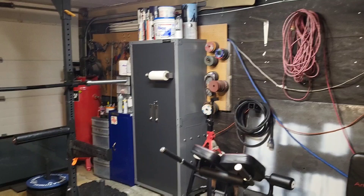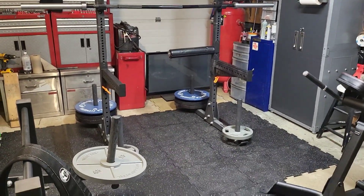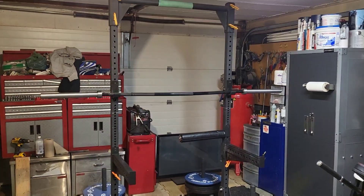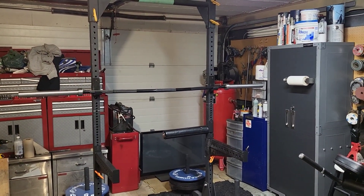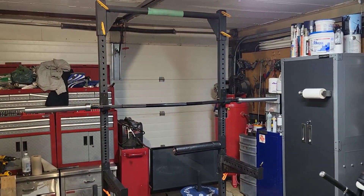Welcome back — time to unveil the updated, overhauled garage gym. Where the welding bench used to be, I've now got the Bells of Steel yoke. I'm going to be using that as my squat rack out here, so I've got all my leg stuff in one gym.